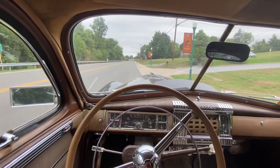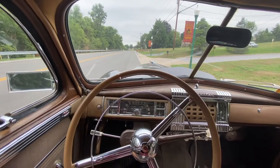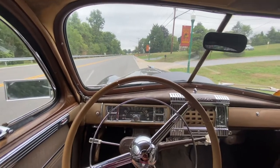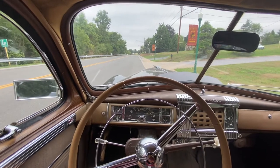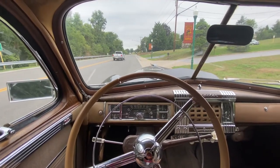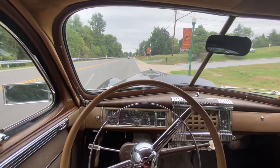Hi guys, Alan here. Today I'm showing you how to shift the fluid drive transmission. This is just the way I do it from driving the car. I just kind of figured it out, but I've seen other people do it too. I'm doing this in a 1947 Chrysler New Yorker.